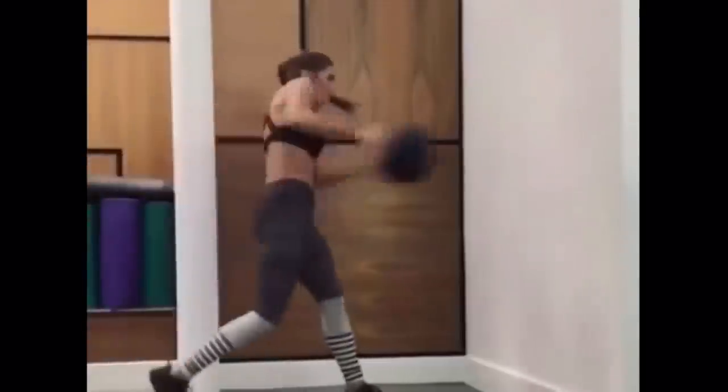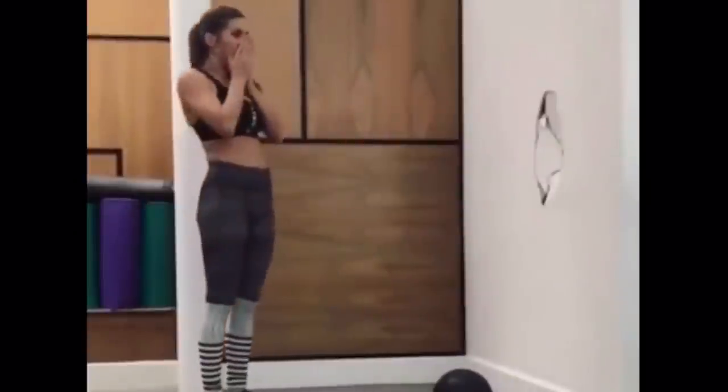Number six: while wall slams are a great way to work on core stability and rotational strength, it's really, really important to make sure that the wall you are using can actually hold up to the impact of a weighted ball being thrown at it with force. Generally speaking, this means a plywood surface, a concrete wall, or some other equally rigid construction material. Drywall? Not so much. And if you can't tell what the wall is made of, then try ball slams on the floor or pick another exercise.